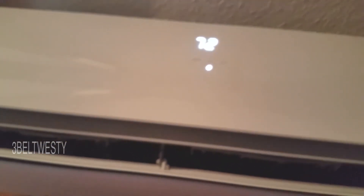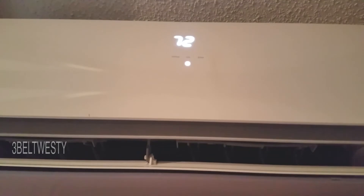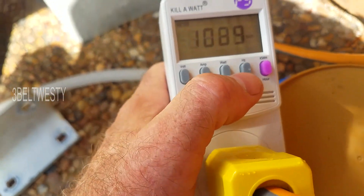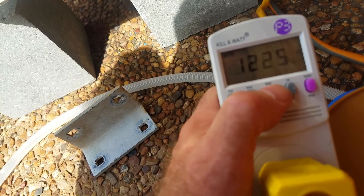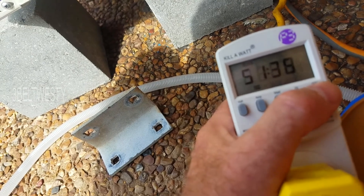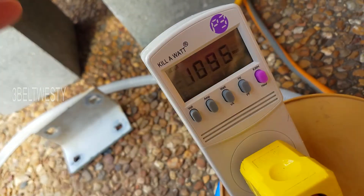I've changed it with the remote to 72 degrees, so the internal fan speed is turned down, the outside unit is going to turn way lower and go into a more thrifty mode. We're still at 1,090 watts, 1,224 volt-amperes, 36.09 kilowatt-hours. 51 hours we've been running with the test meter.